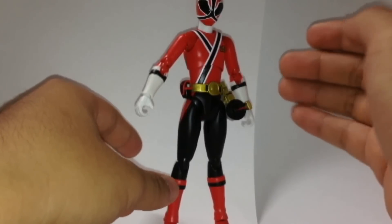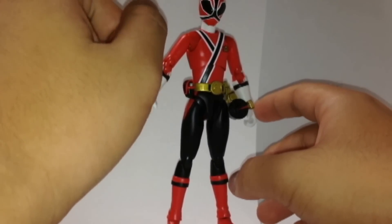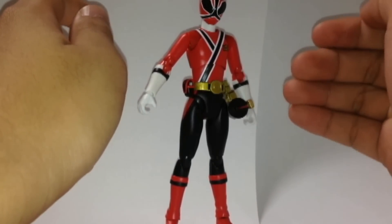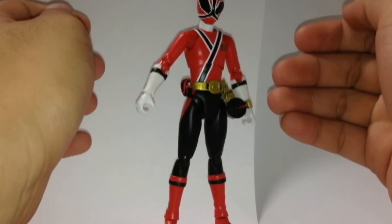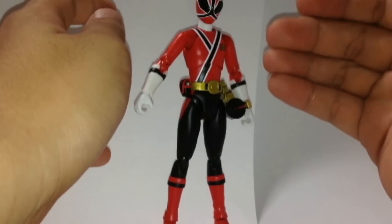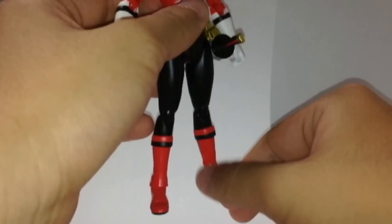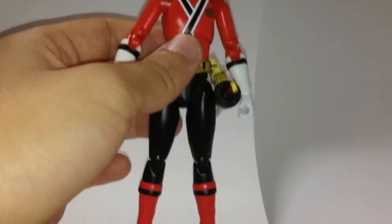I should look at the Bluefin release. Also, Sean Long reviewed SH Figuarts Tyranno Ranger from Kyoryu Sentai Zyuranger — Mighty Morphin Power Rangers Season 1. I also wish Ryu Ranger from Daizyujin would be released, and Ninja Red from Ninja Sentai Kakuranger — Mighty Morphin Alien Rangers. Also, Bluefin released Red Hawk from Chojin Sentai Jetman. I wanted that Jetman too — it's awesome.